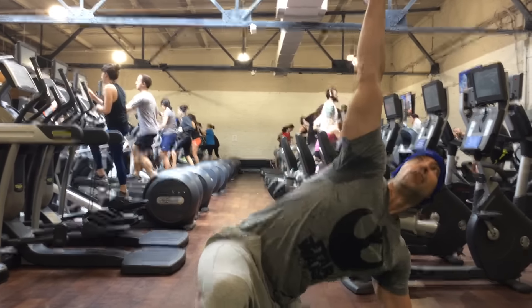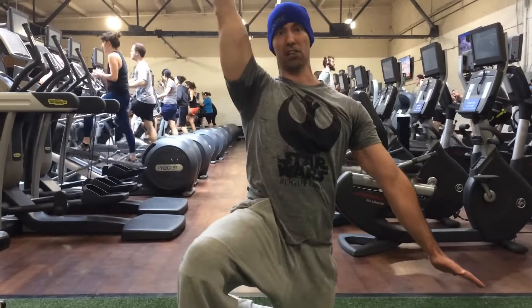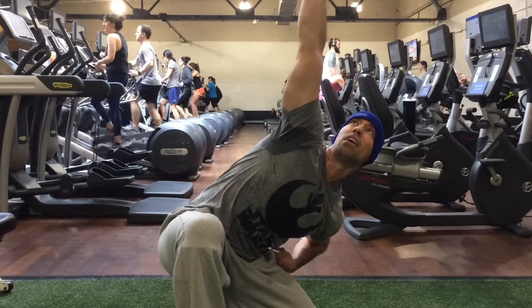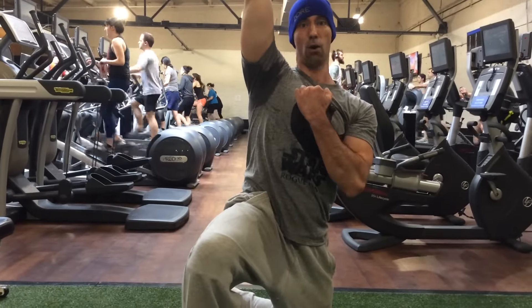What I want to avoid is: when you're in the tripod stance, don't just T-pod it up like so. You want to get underneath the bell by hinging through the hip and then coming upright, making sure you're controlling the kettlebell the whole time.